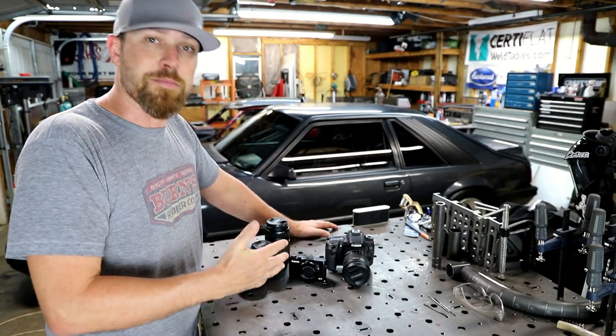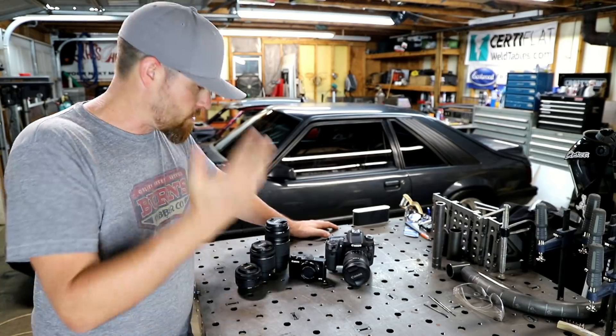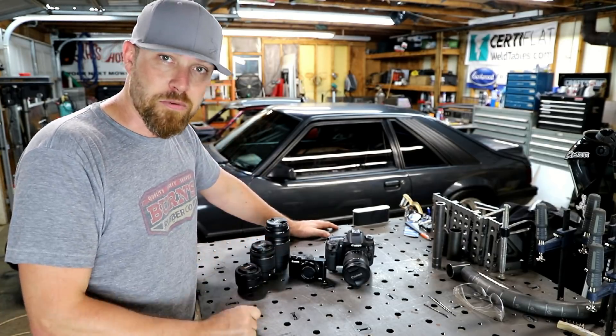All right, so as I told you, I was gonna go over some of my camera equipment — the camera equipment that I use to film these videos. So today, that's what I'm gonna do.